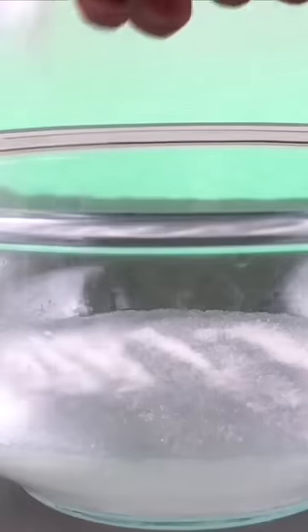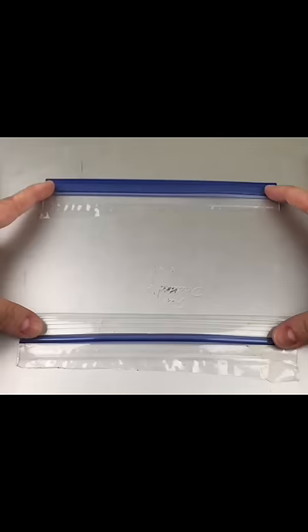I knew I wanted to place a hyper-realistic cake in an edible Ziploc bag, but there's a problem. How am I gonna make the zip seal? I gotta experiment.